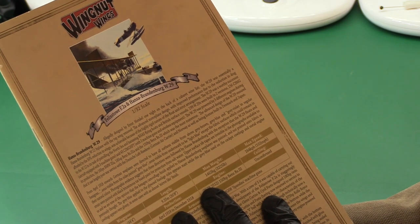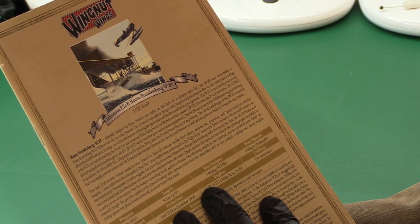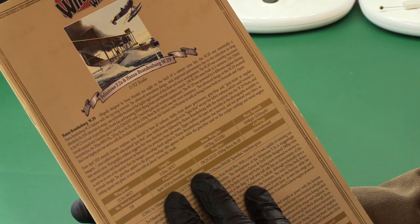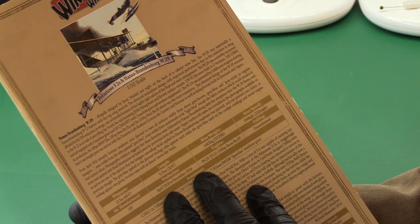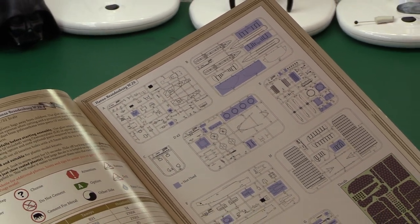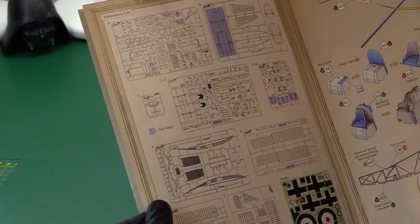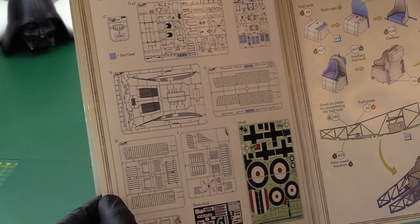It gives a little bit more history. Upper rib surface tapes are invisible in the photographs available to us. We are of the opinion that the hexagon camouflage on the Hansa Brandenburg seaplane was painted, not printed onto the fabric as previously thought. Still finding out facts to this day. The instructions show all of the sprue trees — first the Hansa Brandenburg, then the Felixstowe, which is a monster of a model. If you want to build this one, you'd better have a big cabinet.